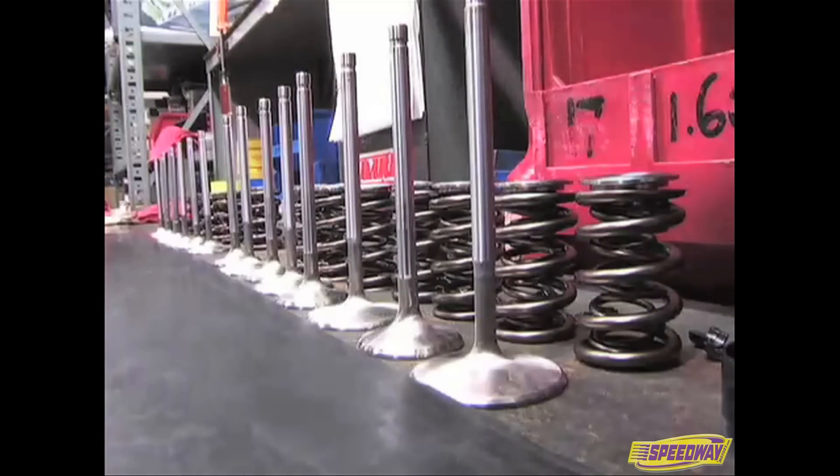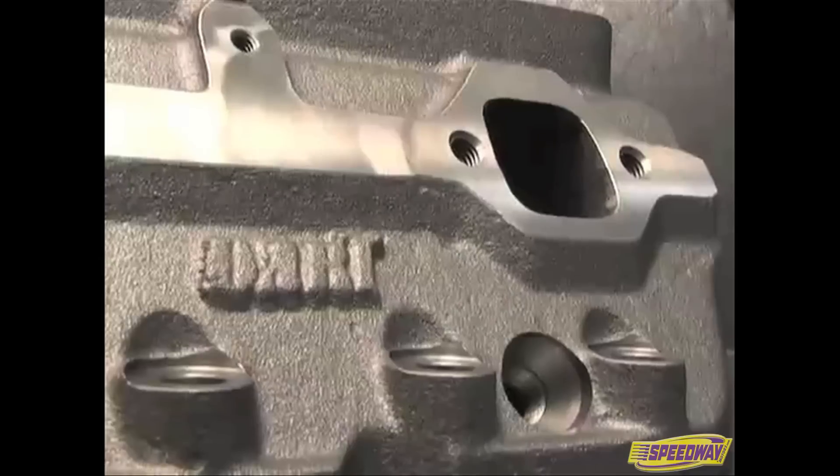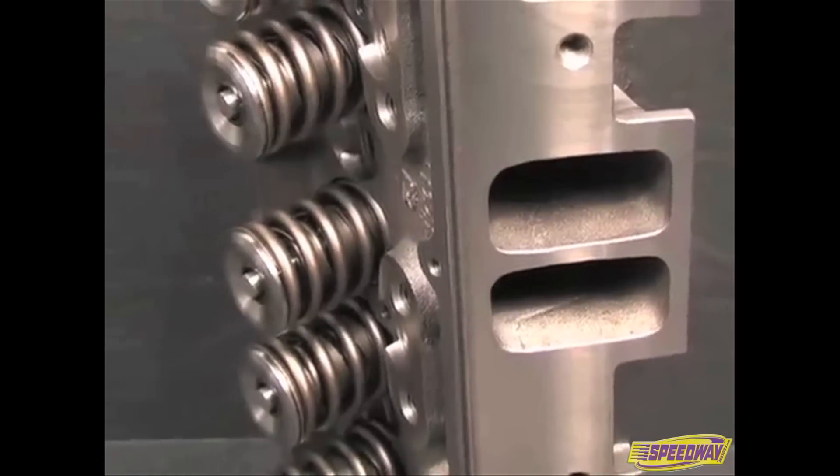Assembled heads receive stainless valves, springs, and retainers. That's it from Dart — we showed you everything from design to final production. So the next time you drive your Dart-headed street rod, remember you're running race-inspired performance.